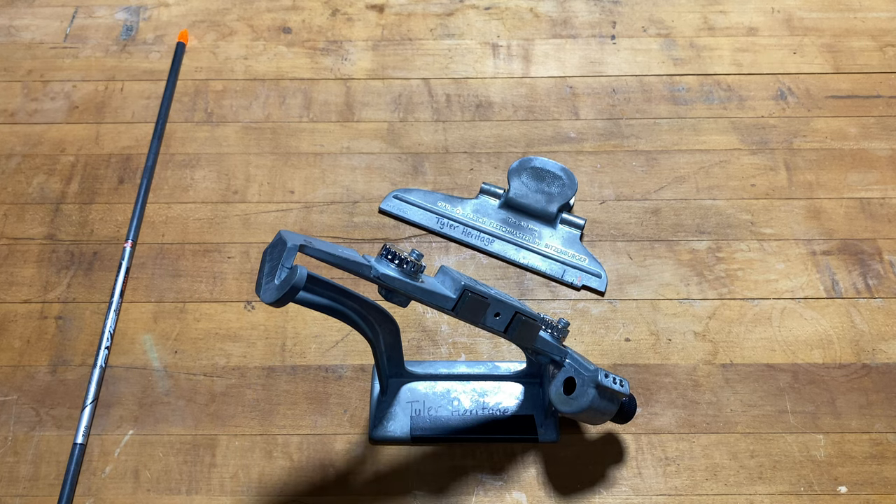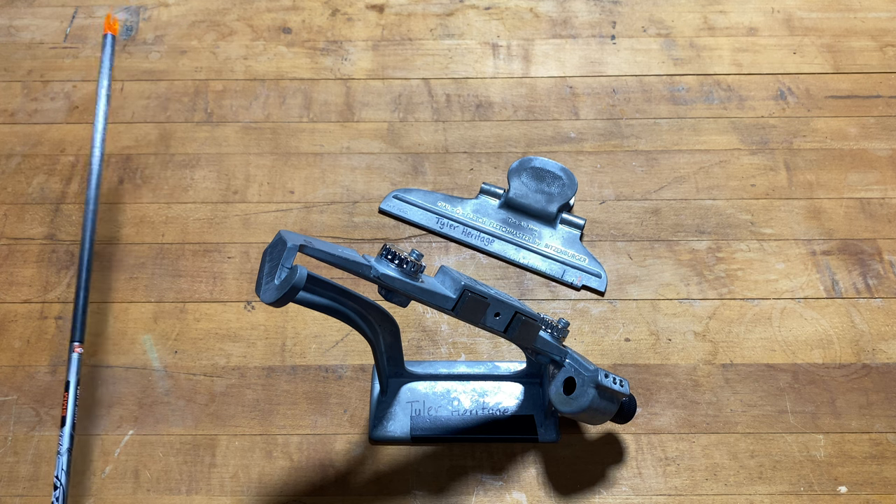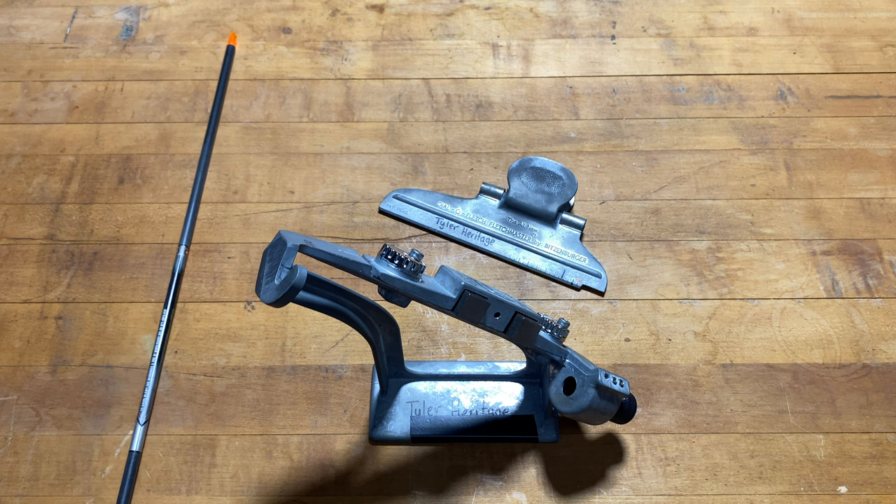I'm going to quickly go over how I fletch my arrows using my Wittsenberger fletching jig. It's hunting season here in New Jersey and I'm kind of late to the scene, so I'm going to go over quickly how I fletch one of my hunting arrows. It's the same for my target arrows, just maybe different settings on the fletching jig.